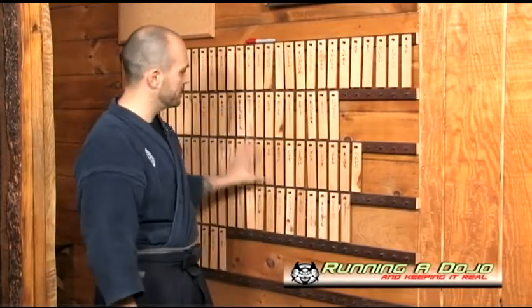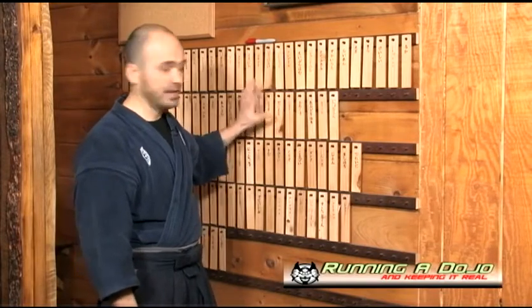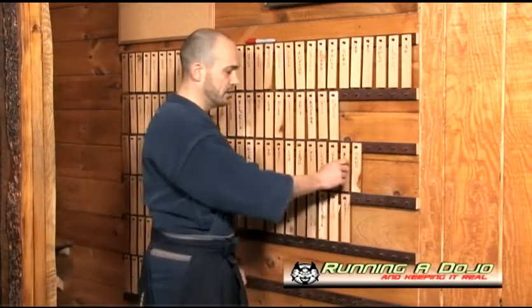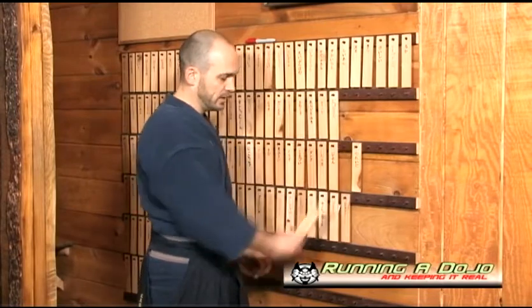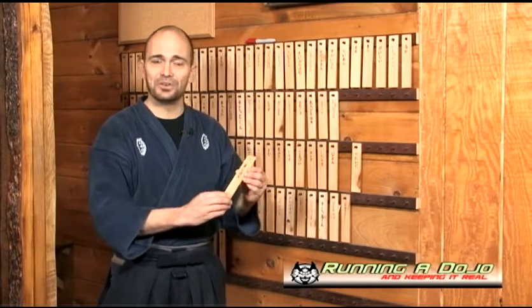So what we have here — these are all my students — this is what's called the nafudakake, or the nameplate board. Each one of these nameplates, the nafuda, I'll share my secrets with you on how they're made.